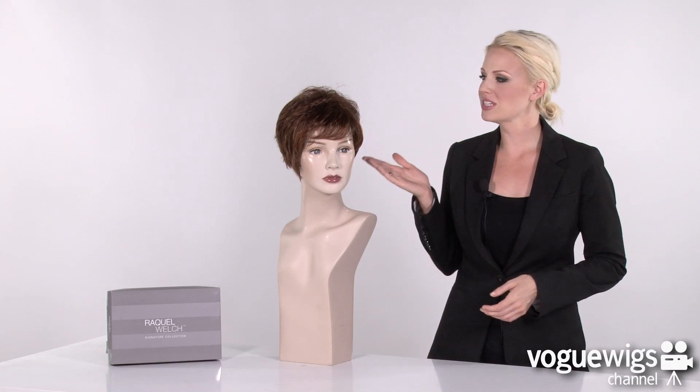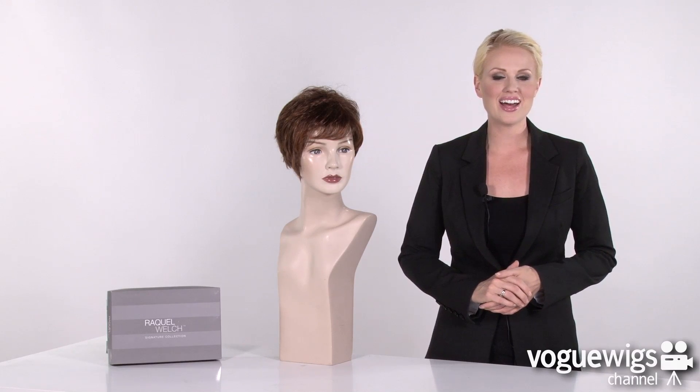Weighing under three ounces in weight, the Sparkle from Raquel Welch's signature collection is the ultimate pixie. What's great about this style is you can smooth it down or spike it out. Let's go ahead and see what it looks like on.